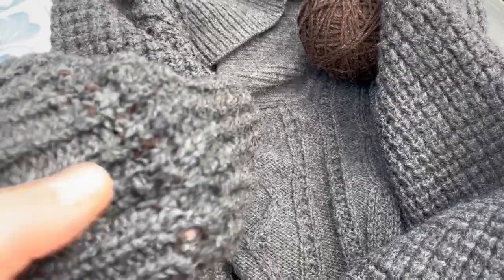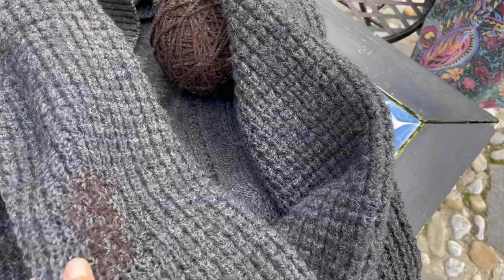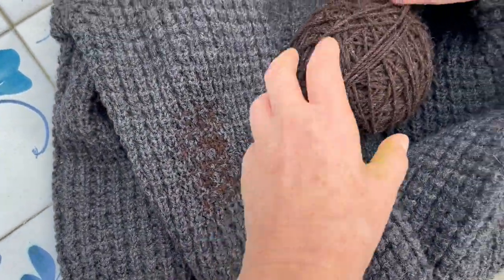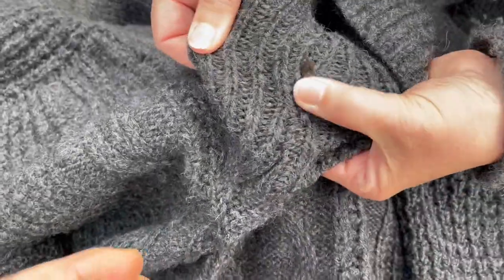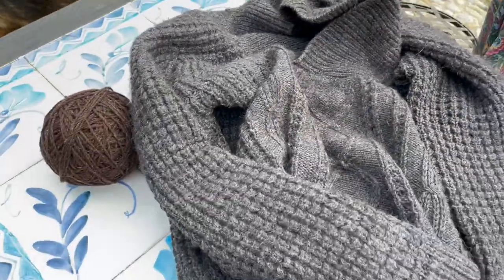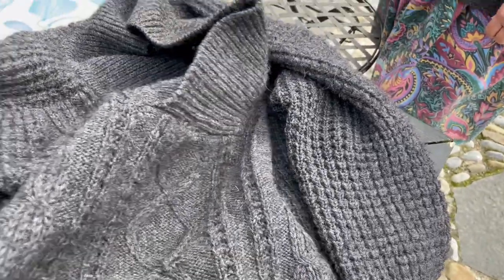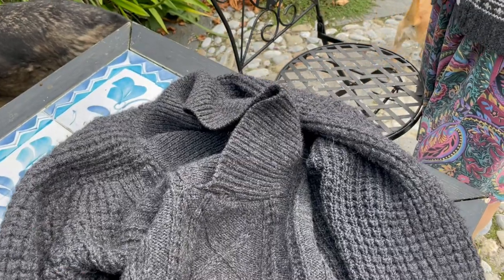Yeah, well, it's fantastic. It's now wearable again. It's wearable. Because I was worried — particularly with this sleeve here, there was a big hole in it. And I also found that there was a spot here that needed mending, and I sewed that together as well with your yarn. It looks great, it totally makes it wearable again. And I mean, it should last another 40 years.